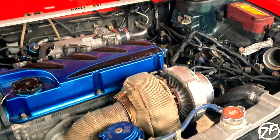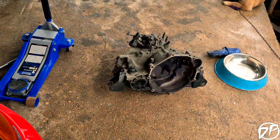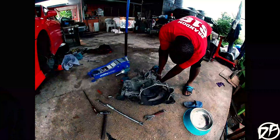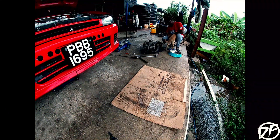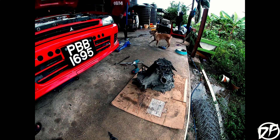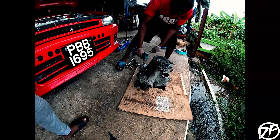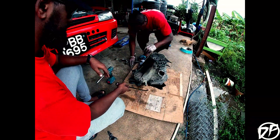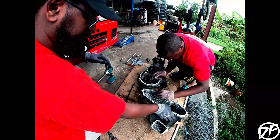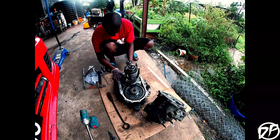We got the car down to 12.9, but as you saw there was excessive wheel spin, and now the gearbox is out. Going to try the OBX LSD to help with traction.